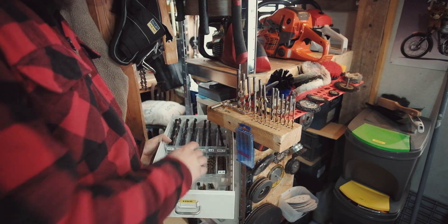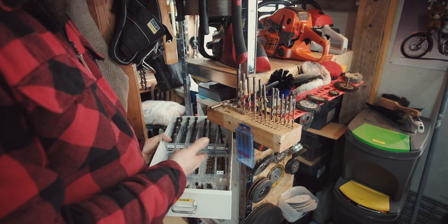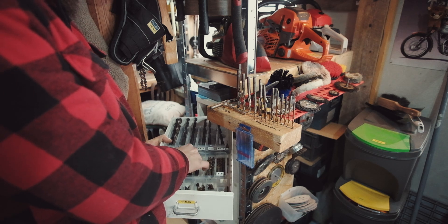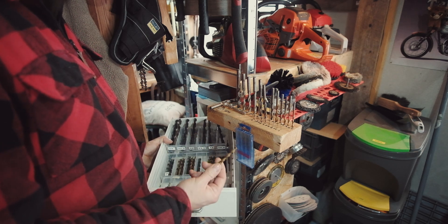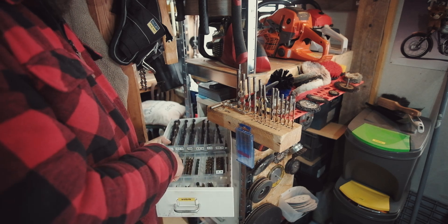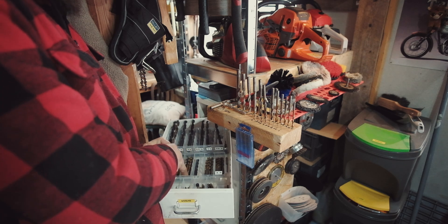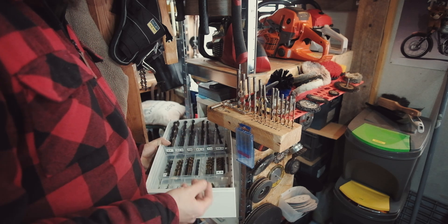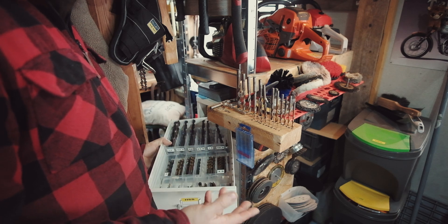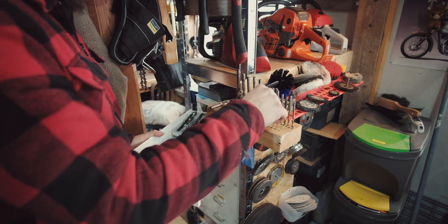The trouble with buying multi-packs is, say I want a 6mm — I'll grab it, use it, and put it back. Now I've got a part-worn bit in with all the new bits, they all get mixed up, and you end up using them all rather than working through one at a time.